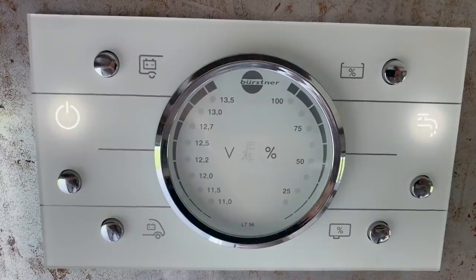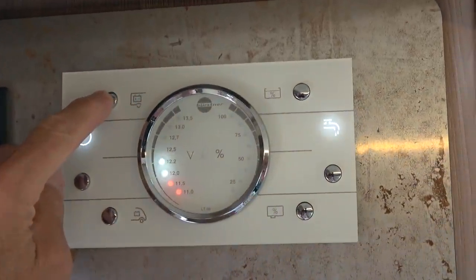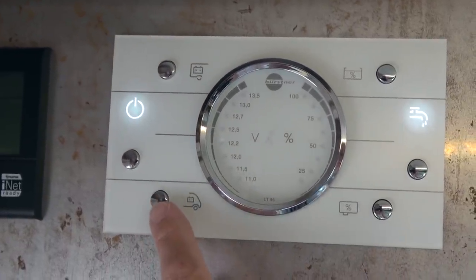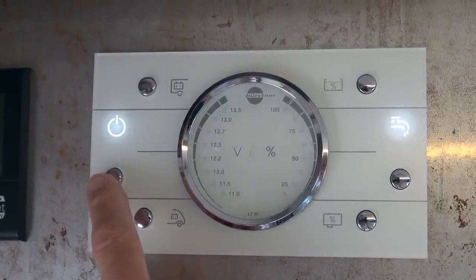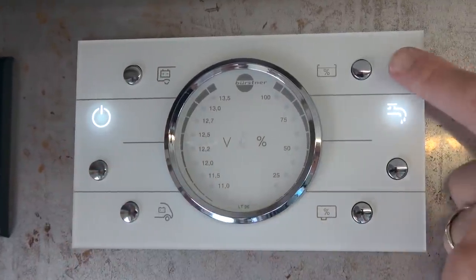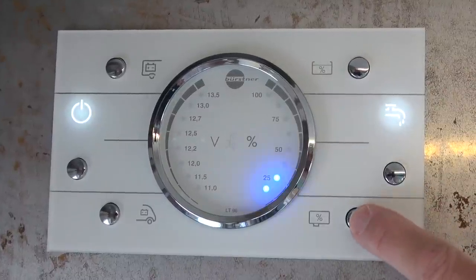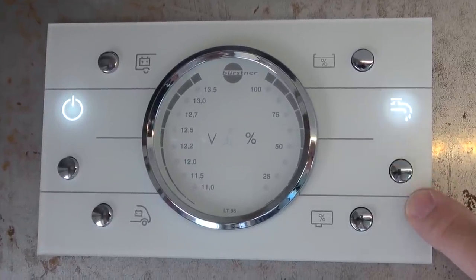Up here right inside the door we have our control center with everything we need. We've got a button that will show us what our battery level is — we're at 12.2 at the moment and we've been here for a while without moving, so our house batteries are getting close to needing charging. Here we have our chassis battery, and that stays up good and high all the time. This button here will shut the entire system down — push this button and our entire electrical system shuts down. Right up here we have our tank capacities: this button shows we have 50% in our fresh water tank, the one at the bottom shows we're 25% full on the gray tank, and this button here simply turns our water pump on and off.